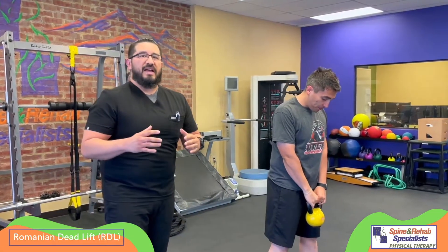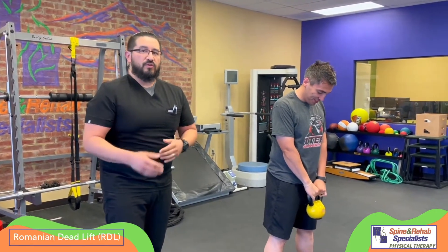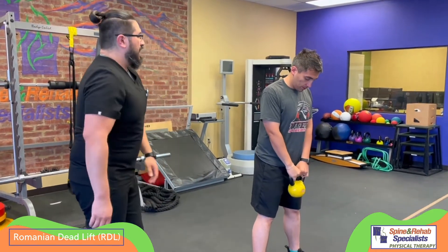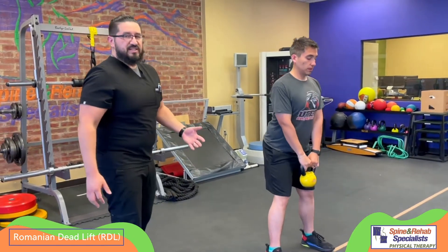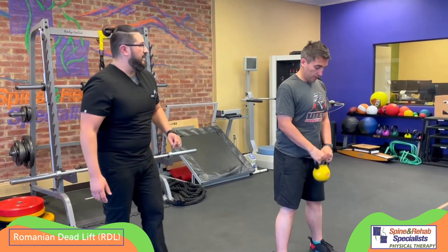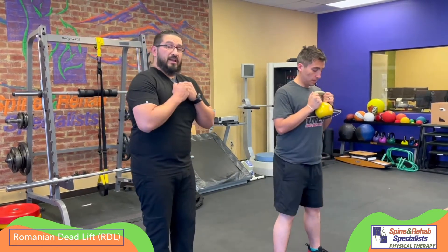Once you have the technique mastered for doing the RDL without any weight, you can progress it by either doing more repetitions, going slower through the movement, or adding load. Here we're using a kettlebell, and Chris is just keeping that kettlebell tight, and the motion is the same — he's just pushing the hips back, gripping the handle tight. You can do it while holding the arms down or keeping it tight up here on the chest.